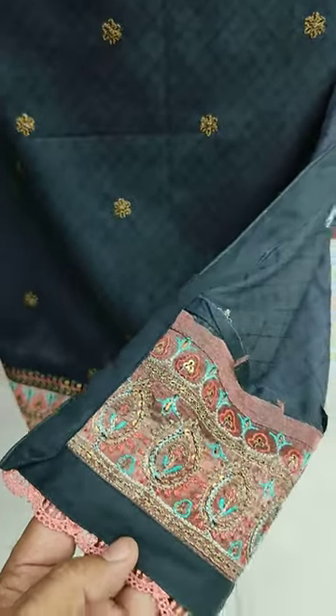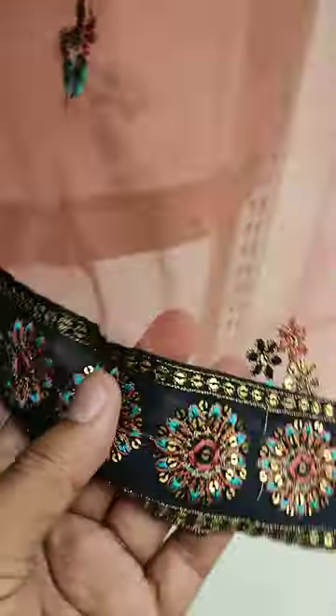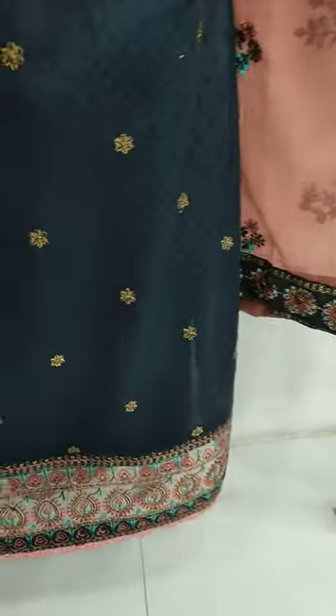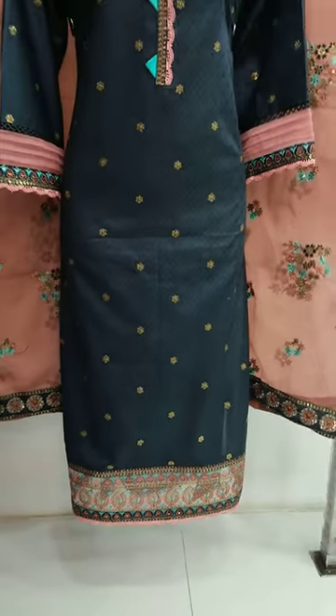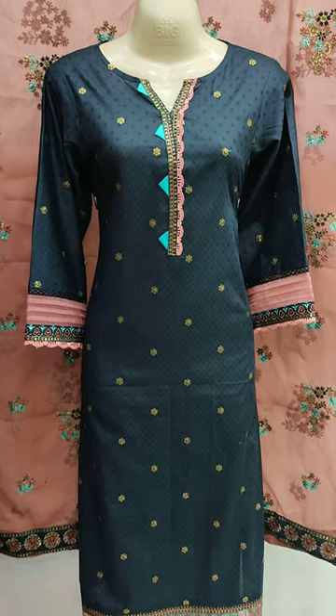This is a navy blue color. This is a chiffon embroidered and ready piece.